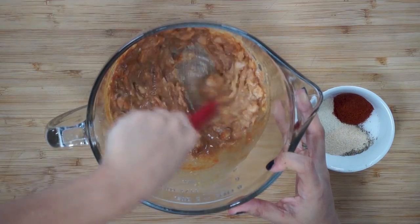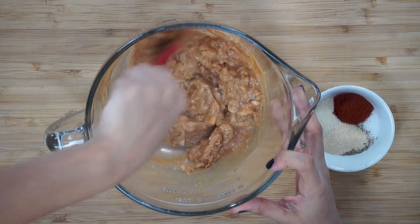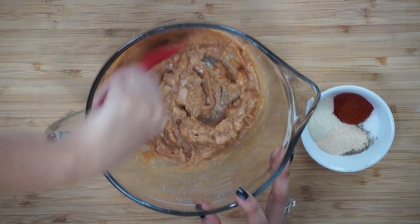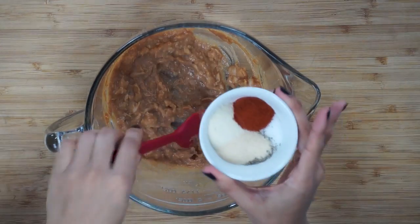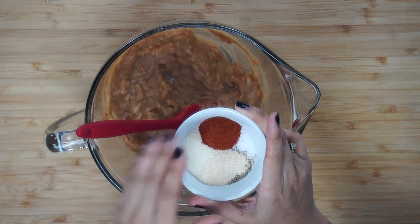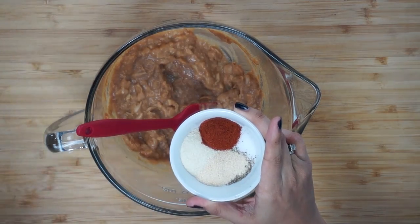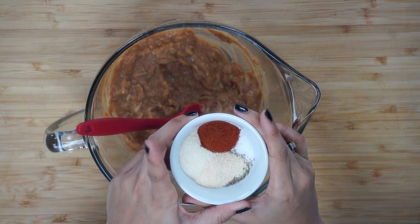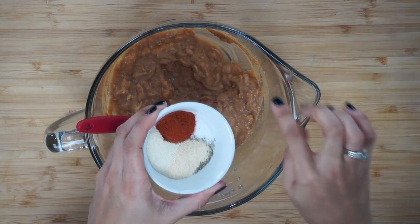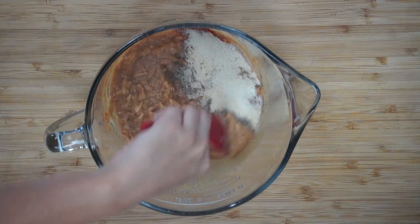Now for our spices: I have half a teaspoon of black pepper, though you can do black pepper to taste. I do salt and pepper to taste pretty much. Then we're also adding in one teaspoon of paprika, one and a half teaspoons of garlic powder and onion powder. I'll have the link down below with all of the ingredients and all that good stuff.